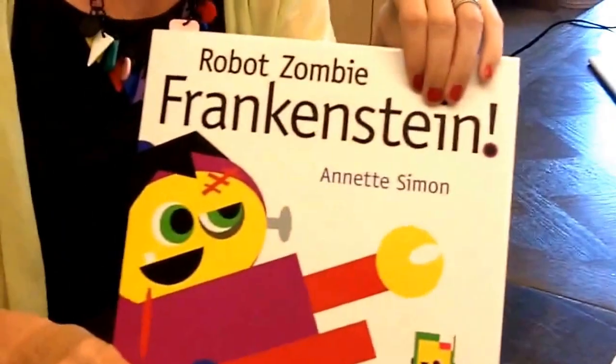This book started when I was querying agents. I wanted to do a traditionally published book, and I wanted to get an agent, because I wanted to be a better author and illustrator. So I had queried many, had good luck, or at least some questions from a couple really good ones, but I was sending out a couple different books.